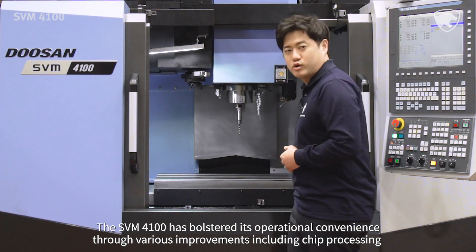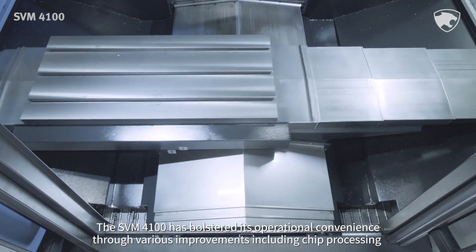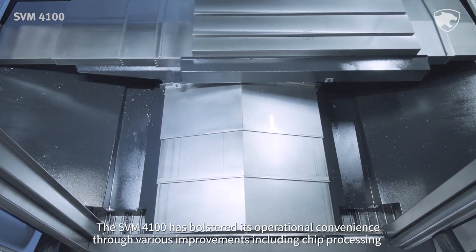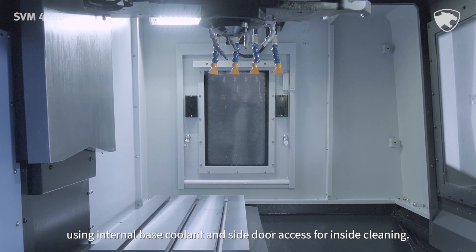The SVM4100 has bolstered its operational convenience through various improvements including chip processing, using internal base coolant and side door access for inside cleaning.